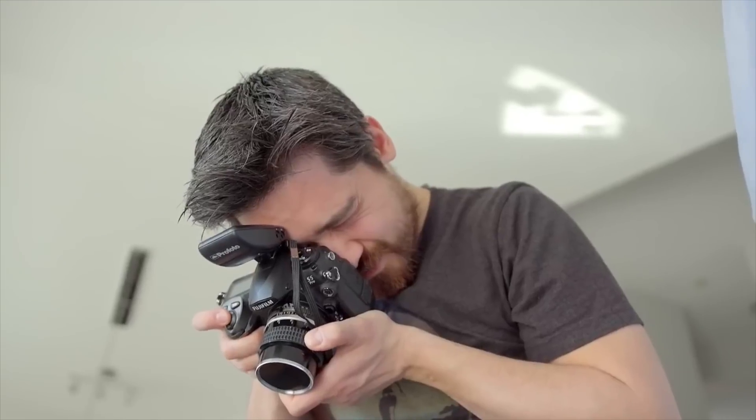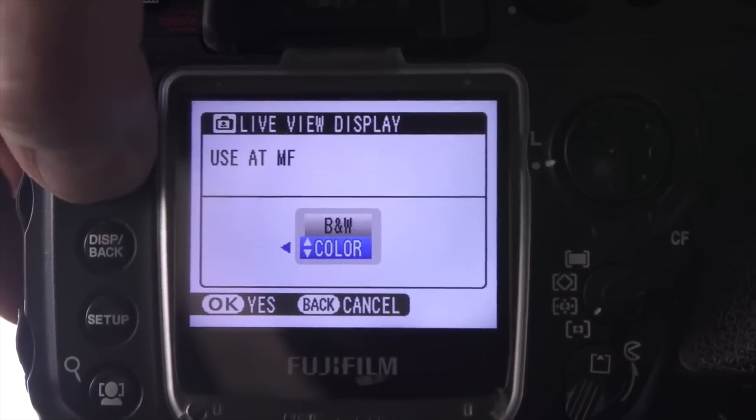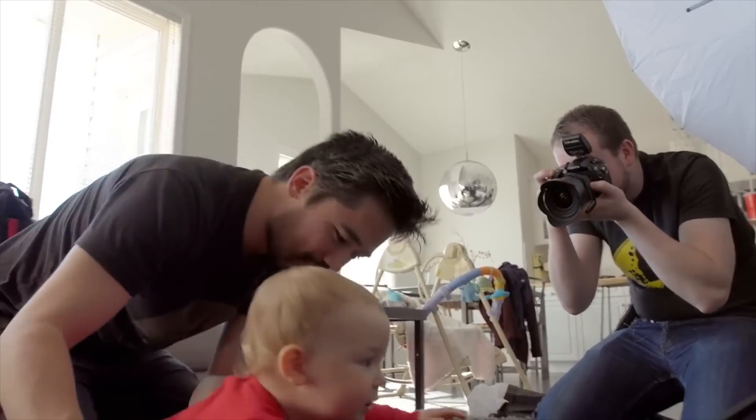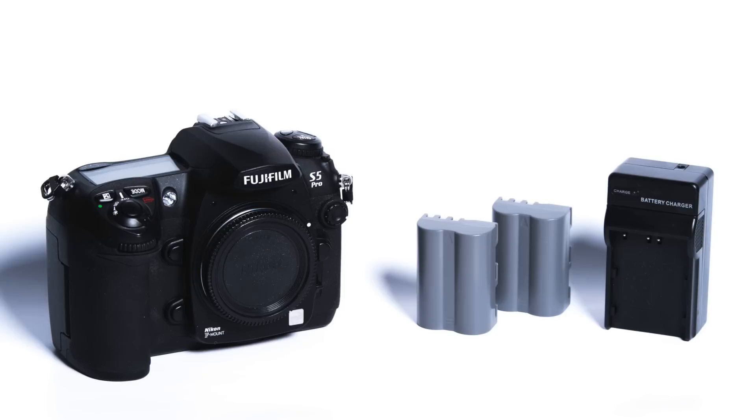Hey TCS viewers, Chris Nichols here from the camera store and we've got another special episode of unsung cameras of yesteryear. Now if you have no idea what I'm talking about, check out our last video on the Fuji FinePix S5 Pro. And as a side note, if you want to win your very own like-new Fuji FinePix S5 Pro, we are giving one away in our contest. Stay tuned to the end of the video for all the details.